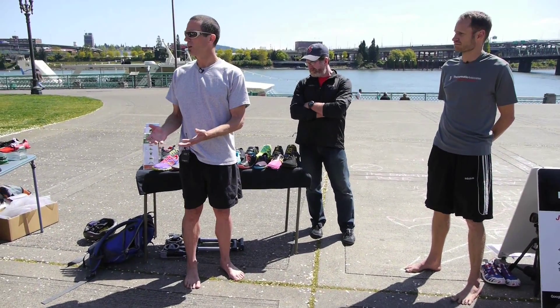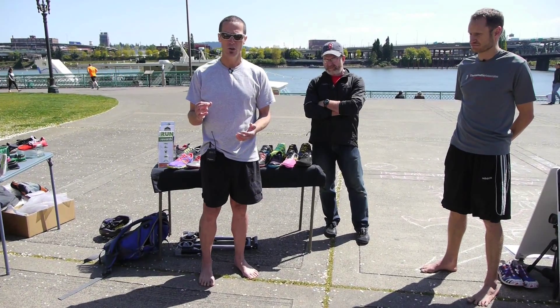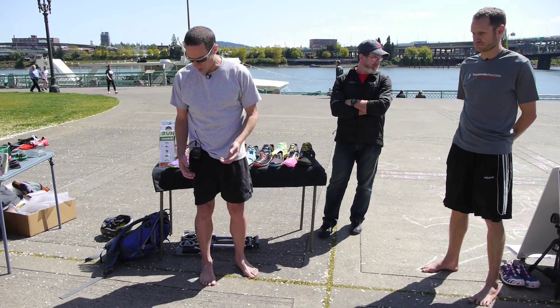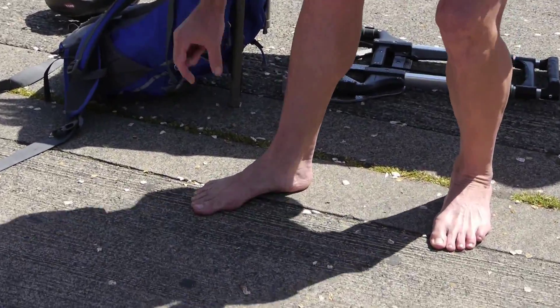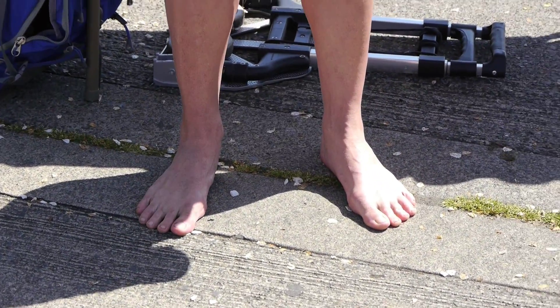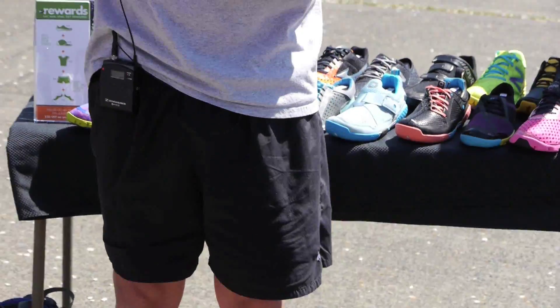When you look down at your barefoot, there are three things that should become apparent and very clear to you that will guide your shoe buying process. If you look at your barefoot, you'll notice that your heel bone — your calcaneus — is always going to be level with all of your toe bones, and that's 14 of them. So when you're looking for shoes, you're going to be looking for a shoe that positions your foot just as if it were barefoot.